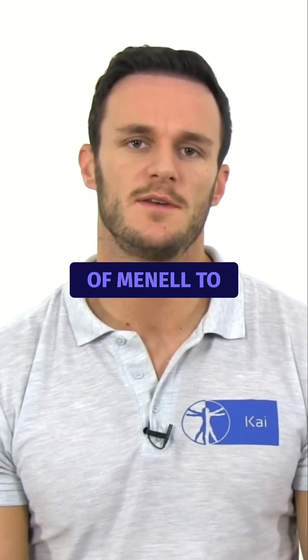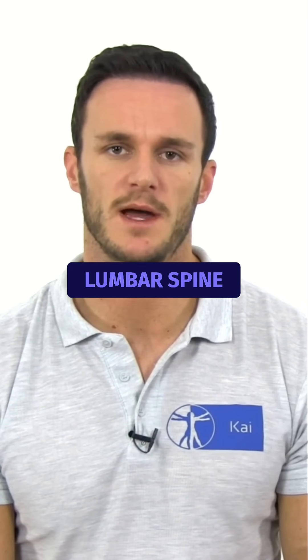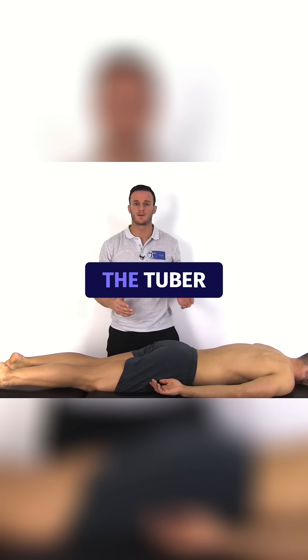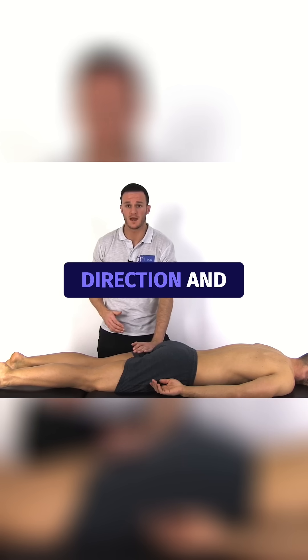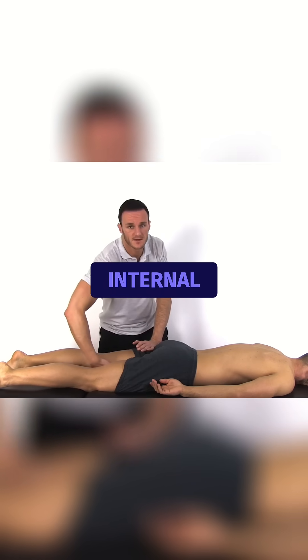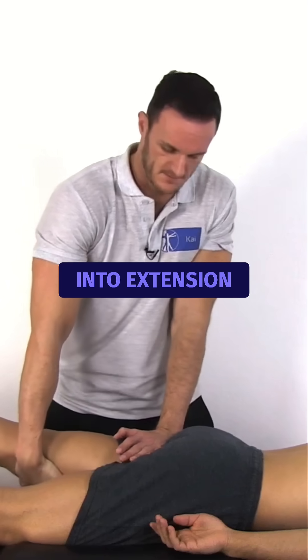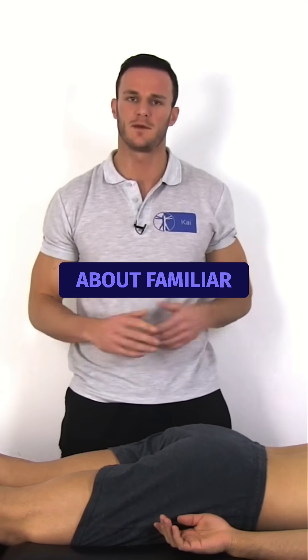The three phases test of Mennell to differentiate between pain coming from the hip, SI joint, or the lumbar spine. First, we are going to test the hip joint. Fixate the pelvis on the tuber ischiaticum into ventral-caudal direction and grab your patient's ipsilateral leg from the inside to create internal rotation, which is the hip's close-packed position, and bring it into extension. This test is positive if your patient is complaining about familiar pain.